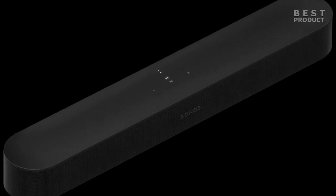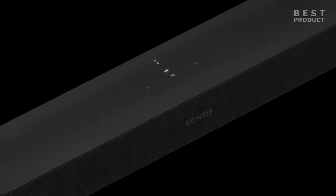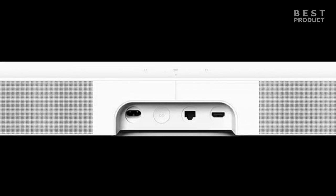The top panel has touch-sensitive controls for volume, play, pause, and microphone mute for Alexa or Google Assistant. The back panel has two ports: HDMI eARC and Ethernet.